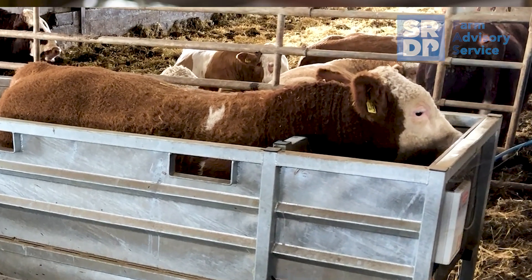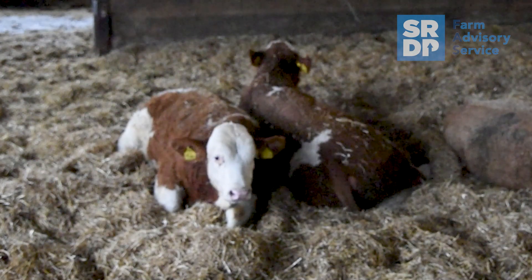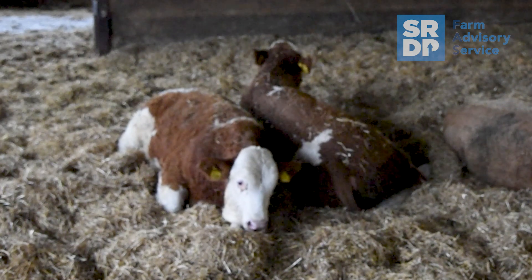The Ritchie Beef Monitor hasn't influenced our breeding decisions, but I could see a place for it on a farm using several different breeds and sires. You could certainly use it just as you would with normal daily live weight gain monitoring — it's recording that all the time.